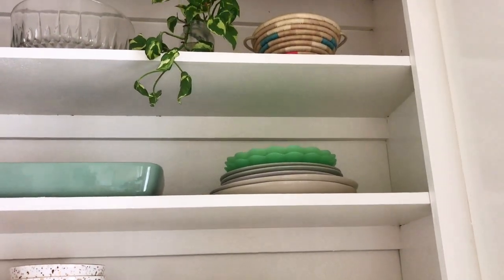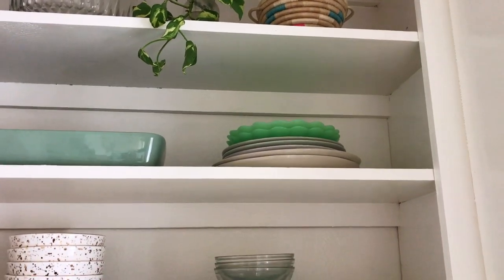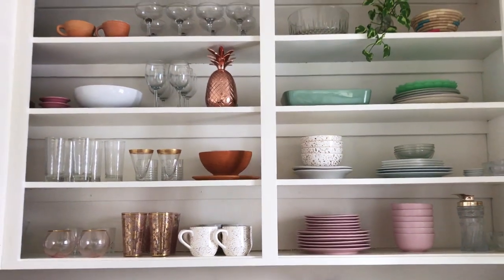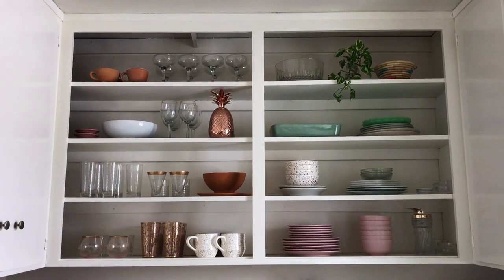Over here we have some assorted plates — World Market on top with the jade-colored ones and then I think Ikea for the rest. And that's pretty much it for the open shelving. I'm very excited about it and I love switching stuff around — it's been really fun.